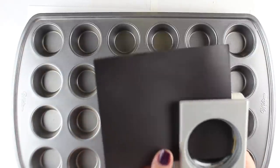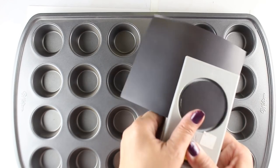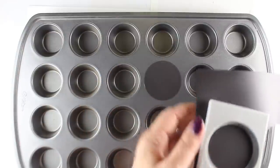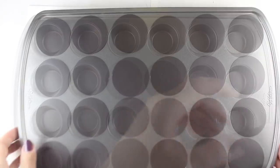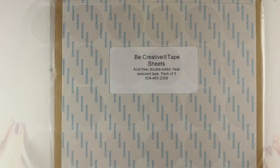You can put candies in there, little Bible verses, or little slips of paper with things you'd like to do each day to get ready for Christmas. I'm punching out circles that are a little bigger than the holes in the muffin tin — you can see they all stick to the front — and then it's a matter of decorating them.